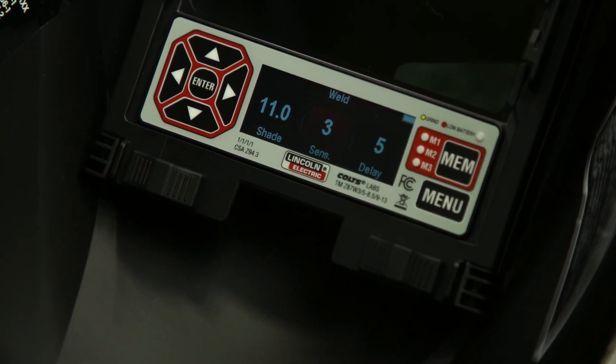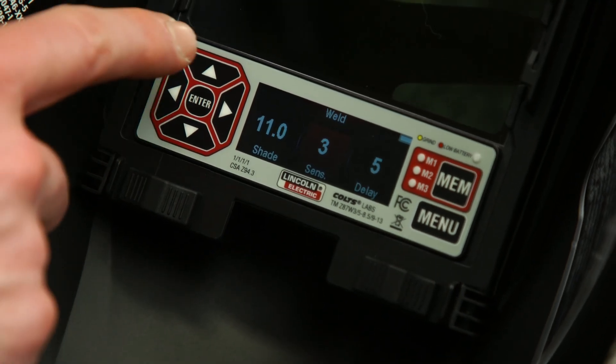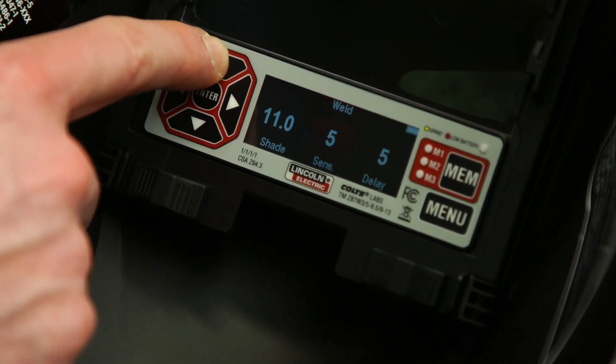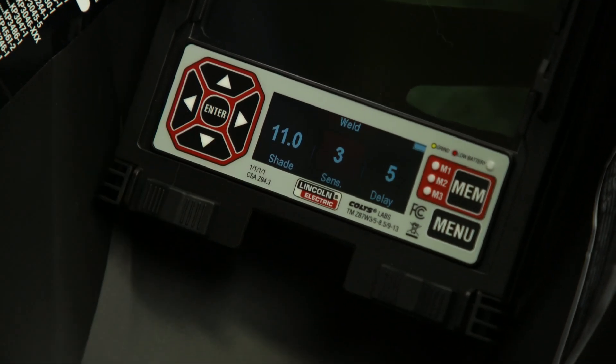The delay setting values range from 0 to 10. Changing the delay settings will vary the dark-to-light time between half a second and one second. To adjust the shade, sensitivity, or delay, use the up and down arrows to select the desired parameters.